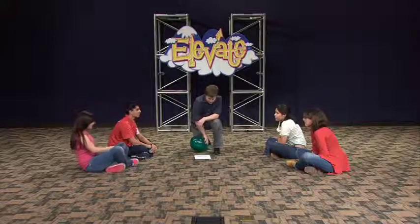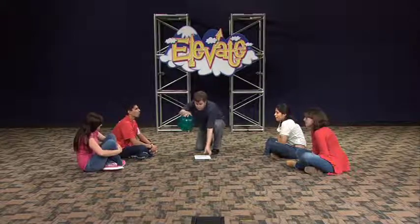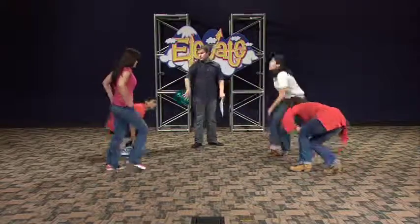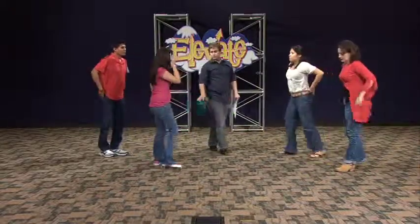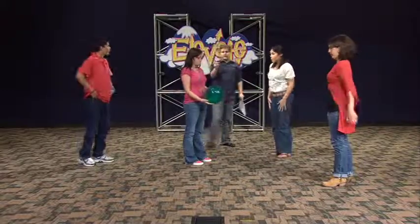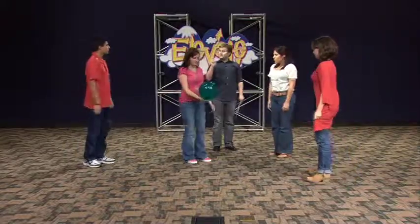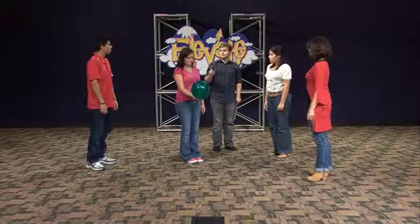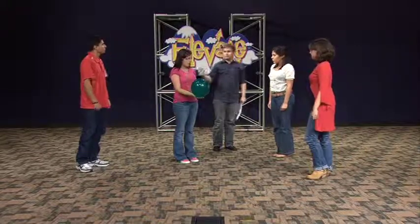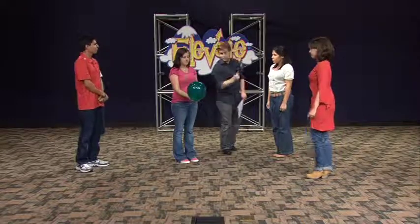How about Brooke? Alright, very good. So the rest of you guys — Brooke, you can stand up. I want you to stand right here. Matthew, Christina, Amanda, I want you guys to kind of circle around Brooke. Brooke, here's the balloon. Alright, now remember one hand, and every time she hits it she can't hit it again until she gets an encouraging word from one of you guys. Ready? Alright, here we go.